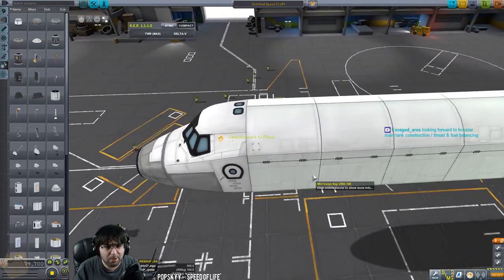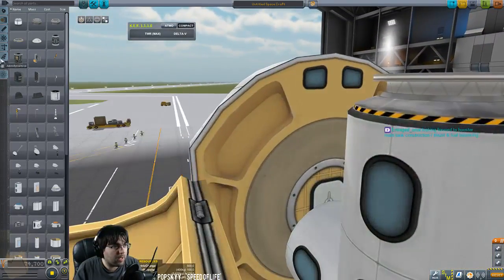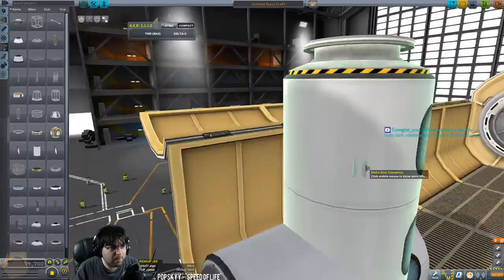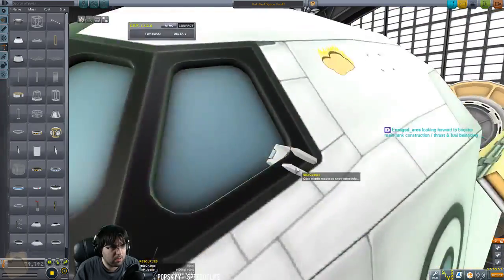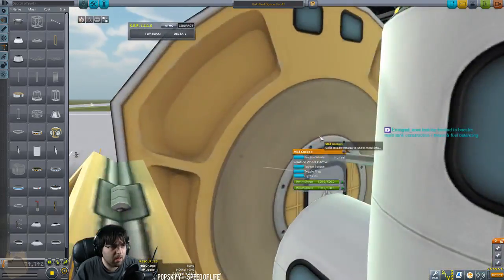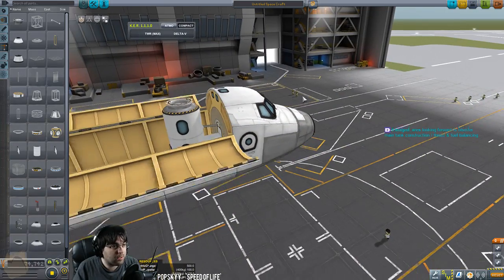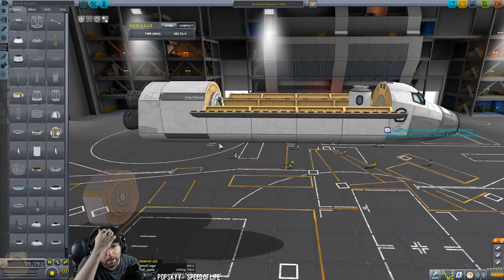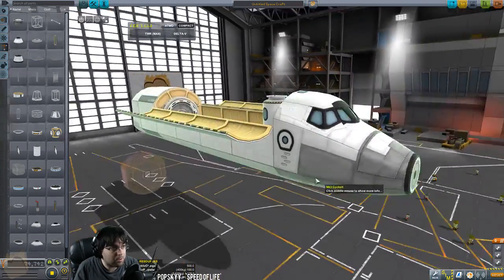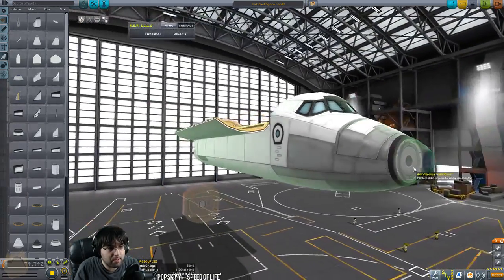Looking forward to booster and main tank construction. Thrust and fuel balancing — believe it or not, my normal save shuttle doesn't have much fuel balancing at all, but it's actually very straightforward the way I balanced everything. I'm just going to run a strut to here to lock that in place and keep it from wobbling. The fuel balance is actually not too hard — the hardest part is just running the fuel correctly. I don't actually drain any fuel tanks so it should be easy.